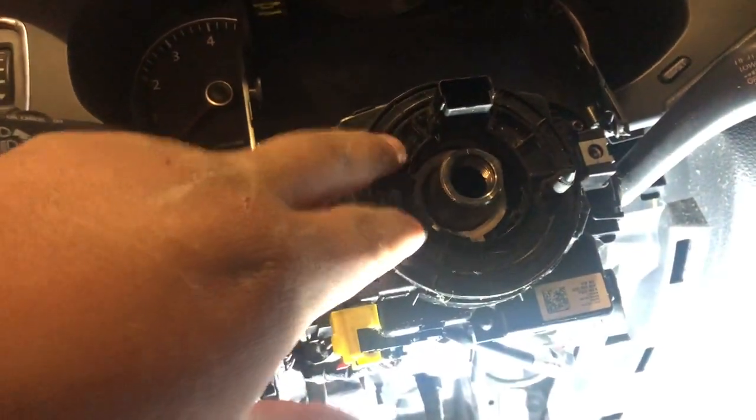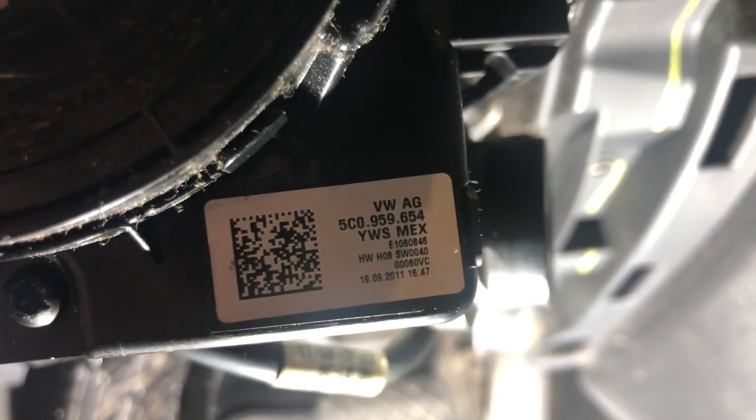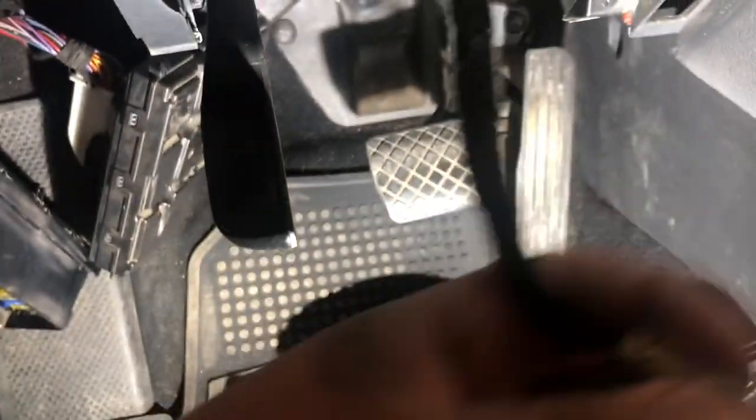So all you have to do is get to the clock spring. You've got to get to this point in the retrofit to access the clock spring, and make sure that's the part number on your clock spring: 5C0959654.